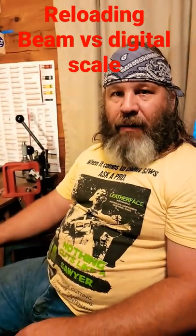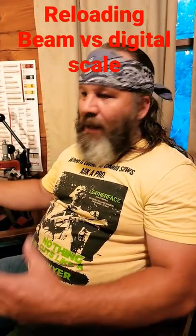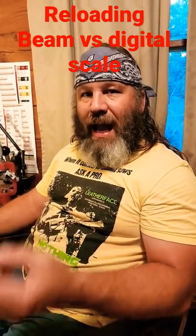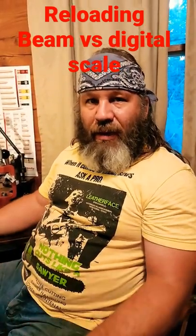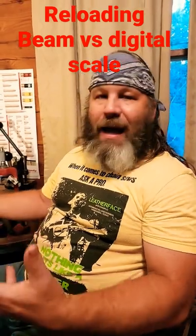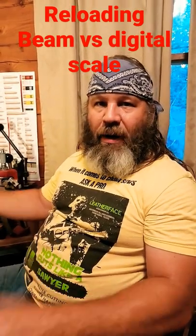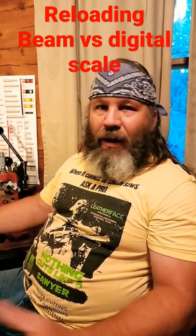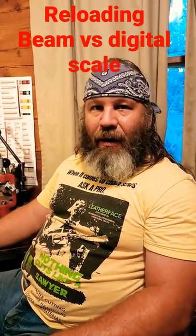In my opinion, beam scale is better. I've used a bunch of different kinds — beam and digital. I believe that the beam scale is going to be a lot more consistent and accurate over the digital scale. Plus, it doesn't use batteries. In my experience, I always prefer a beam scale. Even though maybe they are a little slower, reloading is not something you want to get in a flying hurry with anyway.